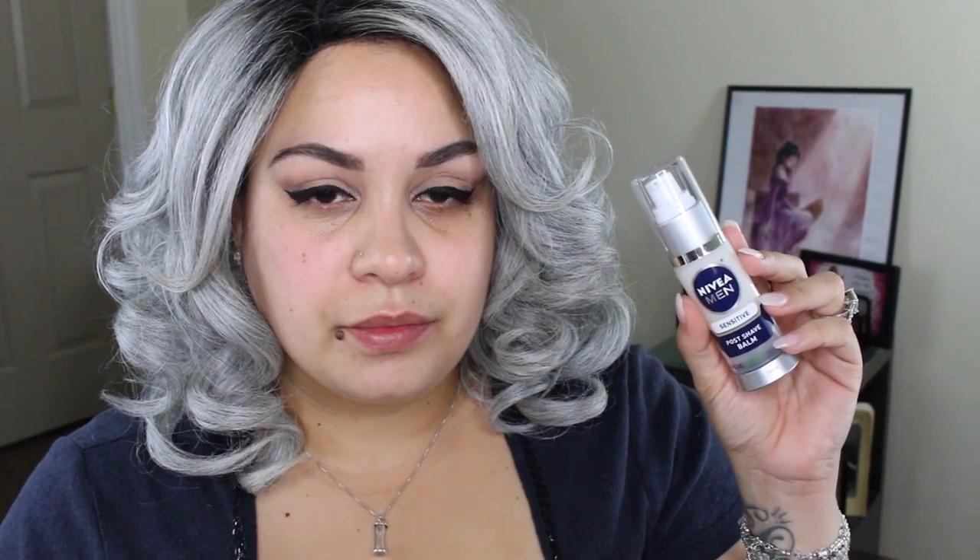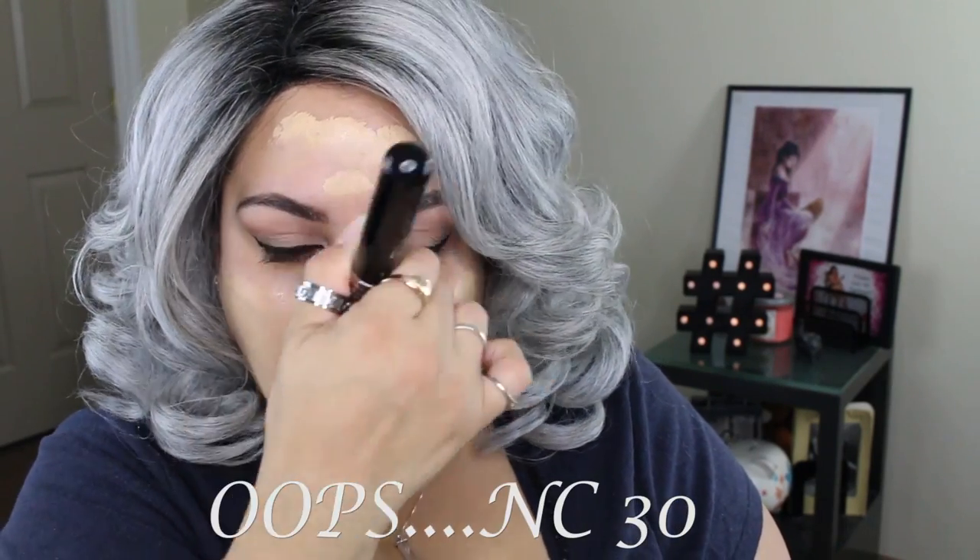Now I'm going to be taking the Nivea for Men Pulse Shave Foam in the sensitive version and placing that all over my face as a primer for my foundation. Thank you to NikkieTutorials for this tip. I'm using a sample I had here of the new MAC Pro Longwear Foundation in the shade NC20.